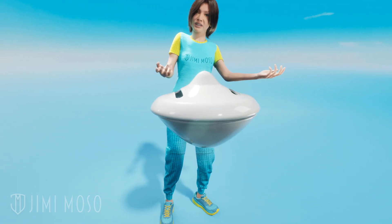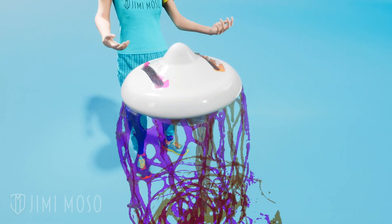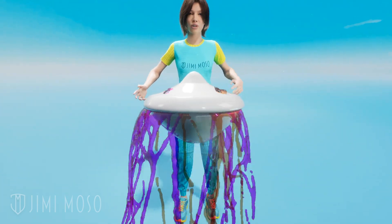Some people think they can outsmart it by freezing the ink tag. But actually, freezing makes the glass vials more brittle. So one wrong move, they're going to shatter even faster. And that ink is designed to stay liquid even in cold temperatures — it's not going to freeze.